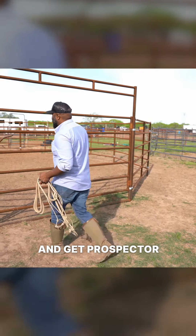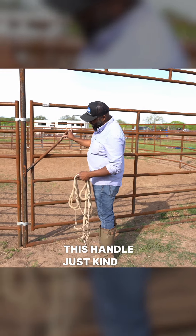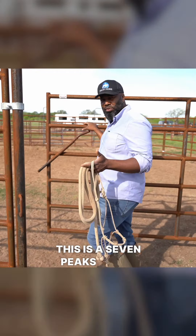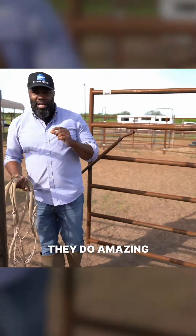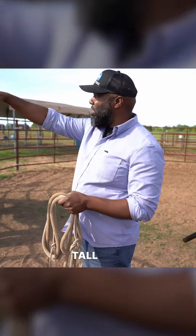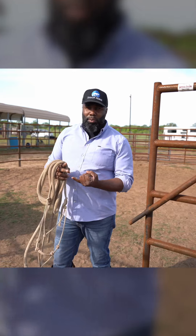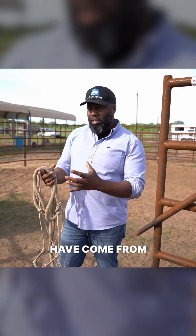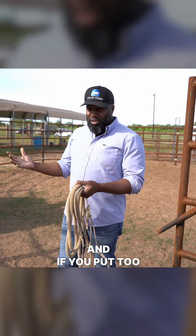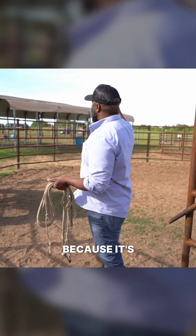I'm going to go ahead and get Prospector here. I love my round pins — look at how this handle just slips right through here. This is a Seven Peaks round pin; they do amazing work, incredible craftsmanship. One of the things I love about this round pin is look at how tall it is, all the way around. I get a lot of different horses, some that are a little scared of things, and if you put too much pressure on them they might go over the top — not with a round pin like this because it's so tall. No horse is getting over.